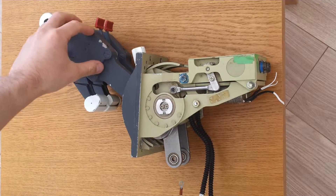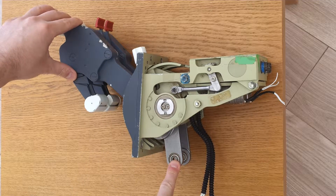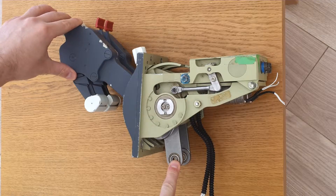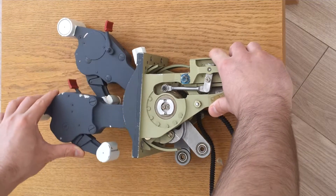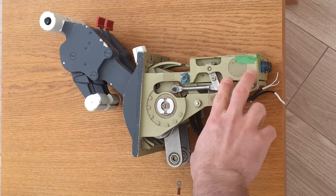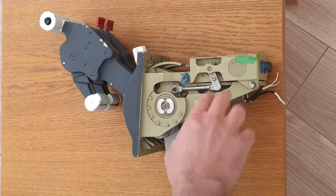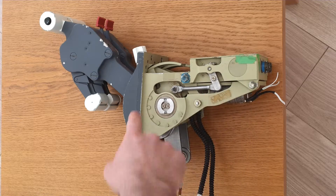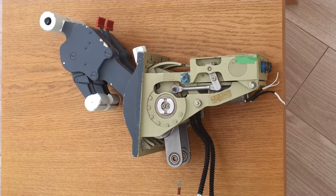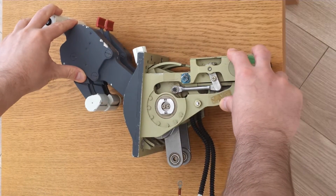The main throttle lever connects to this throttle linkage here which directly controls engine RPM as I understand. You can see that operation there. There's also this linkage here — I'm not sure what's inside of this region, but there's some microswitch in there which is detecting thrust lever positions along its throw.